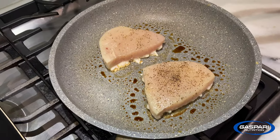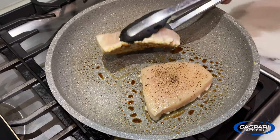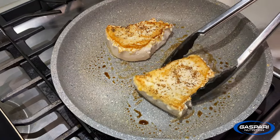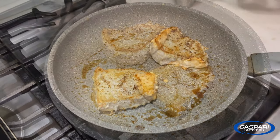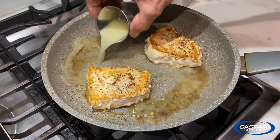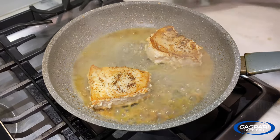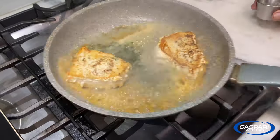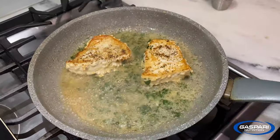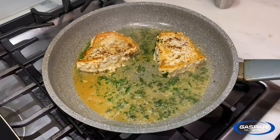Those have been going about four minutes. I'm going to flip them over and go another four minutes on the other side. So that's been going about four minutes on that side. Take the lemon juice, pour that in, add parsley, shake it around, and let that reduce by about half.